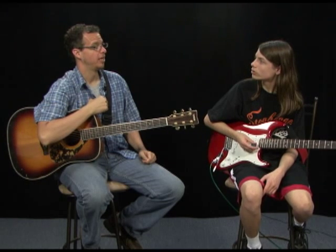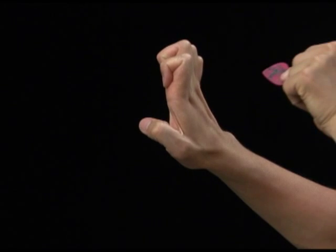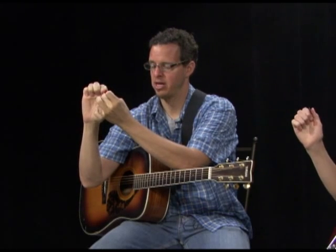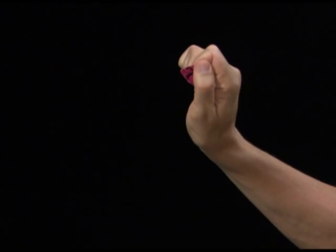The first thing we're going to work on is how to hold your pick. With your right hand if you're righty, and your left hand if you're lefty, you're going to create a fist or a karate chop — it's going to look like this. Then take your pick, put the pointy side right here, close your thumb on it, and there it is.